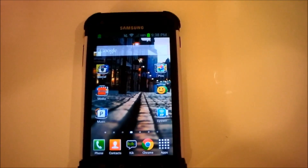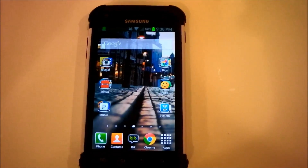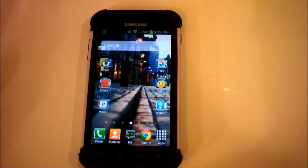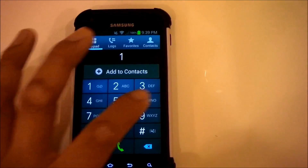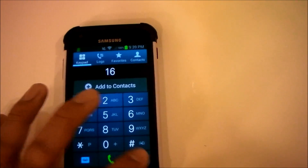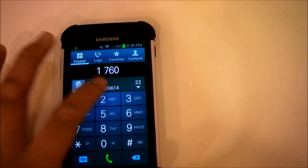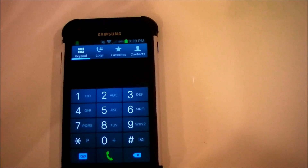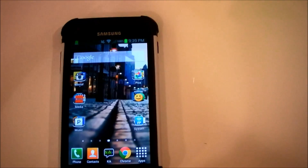Another feature I forgot to mention is integration using the FreedomPop Messaging app. Not only can you make calls through that app, but you can also use your native dialer to make a phone call, and it will place the calls through the FreedomPop app. So if you click a number and call it, it will open up the FreedomPop Messaging app automatically, which is a really nice feature.